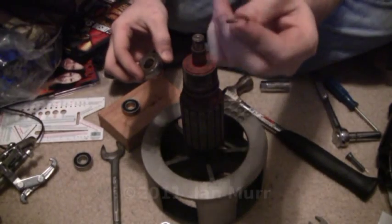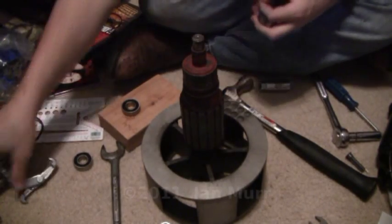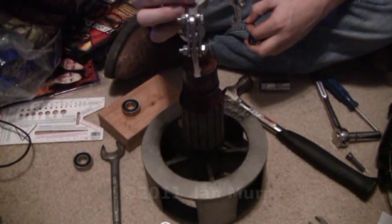All you got to do is take that little retaining clip off right there — it goes on about right here. Then you just get a puller like this, and that will pull the bearing off the shaft. It just pushes downward and picks up on the bearing and pulls it right off.